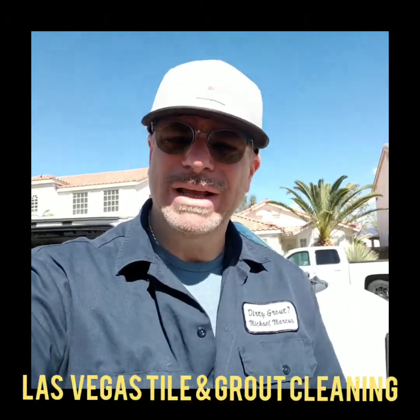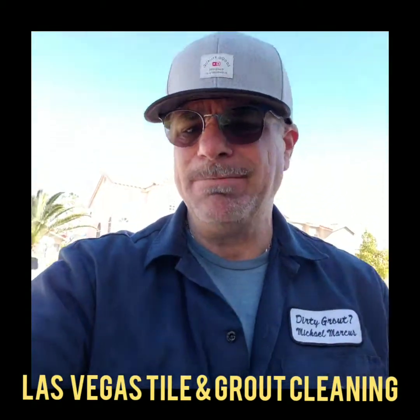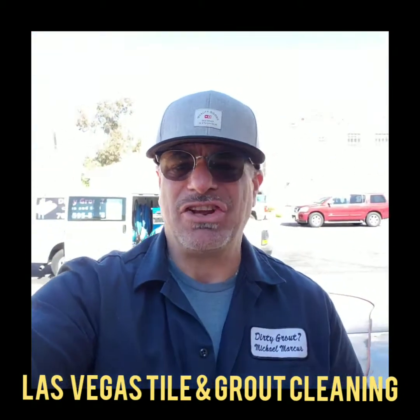Hi, this is Michael and today I'd like to talk to you about a house I just finished and how to properly maintain your tile and grout after I just cleaned your floors.